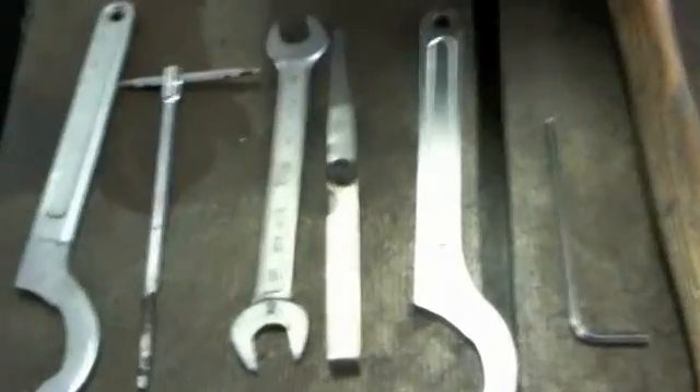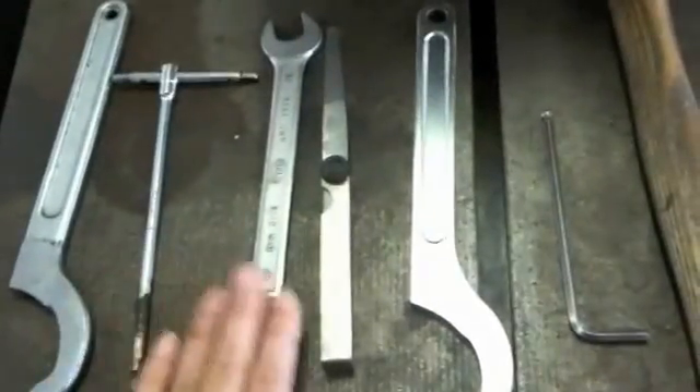First of all, we need the following spanners and the fillers.